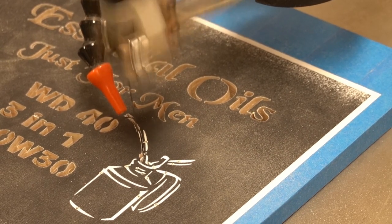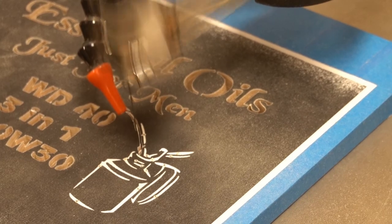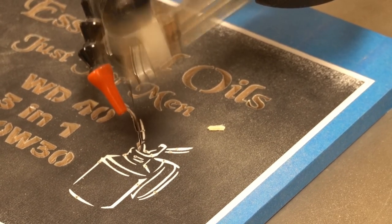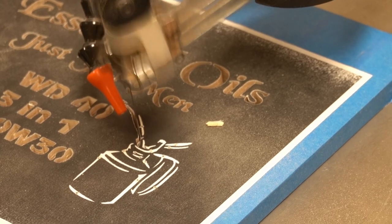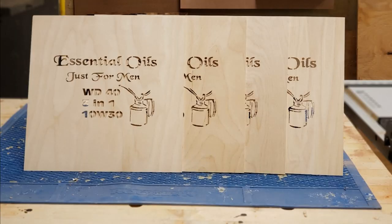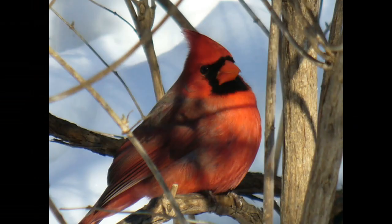I think this was a really neat pattern — I thought it was very funny. I've actually already sold one to a friend who thought it was funny as well. This is a great pattern to do for the shop, for a gift, or for somebody's man cave or garage. I really enjoyed doing this one.